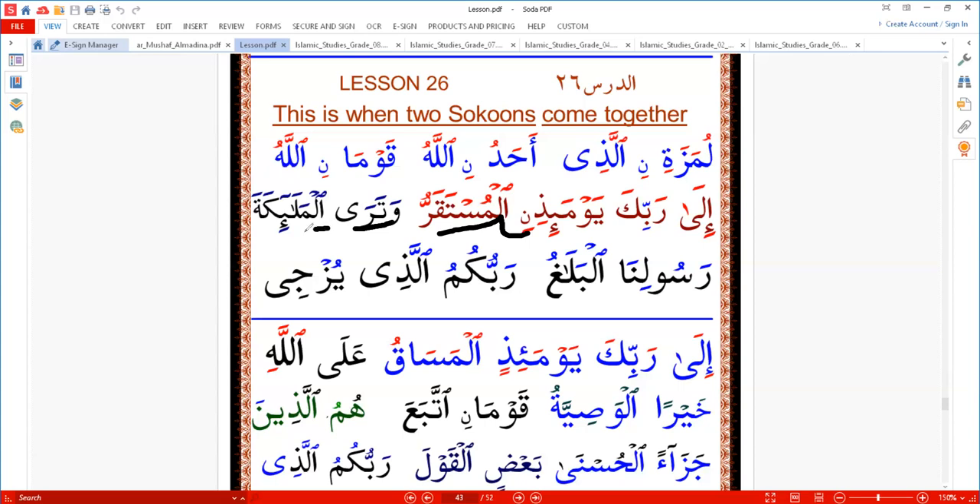'Wattara al-malaika' — 'wattara' has a sukun there, like alisa with sukun. Then 'al-malaika' — we move this one, we say 'wattara' and ignore the alif. So we read: 'wattara al-malaika.'